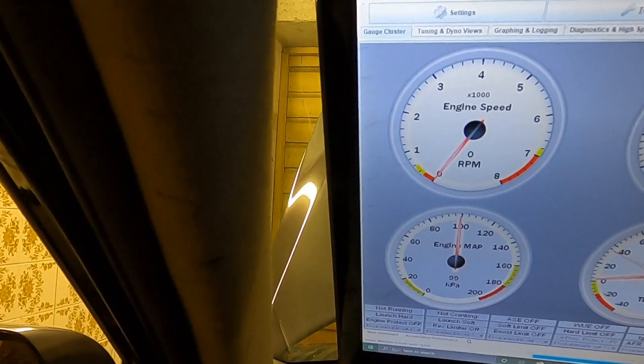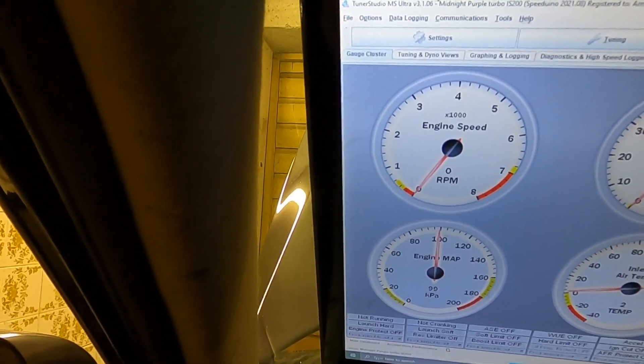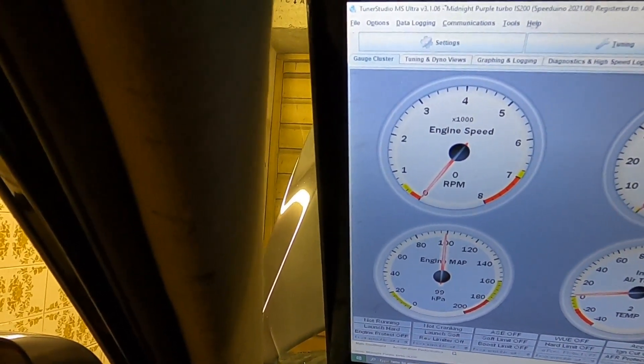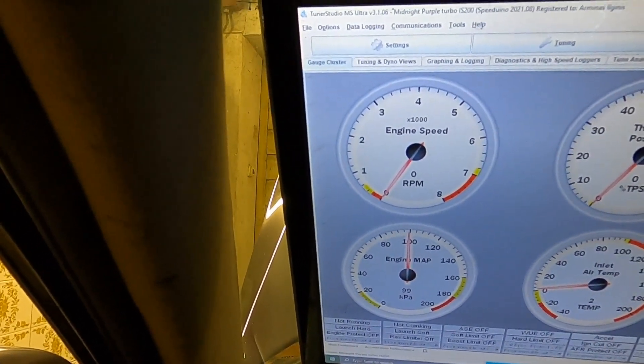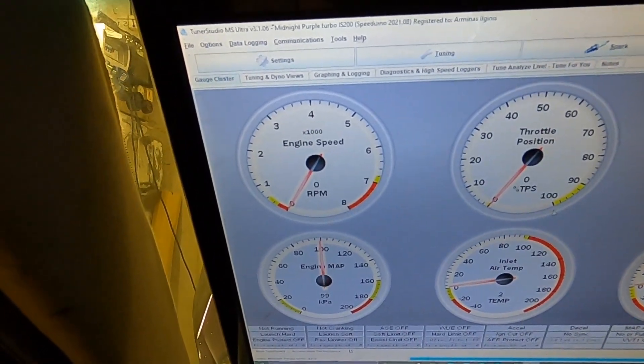I saw that the Speeduino got sync and the engine speed was around 120-something RPMs — success! I think that's enough for today.